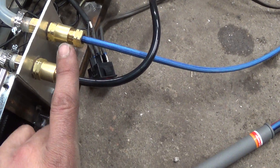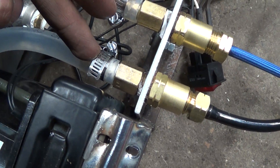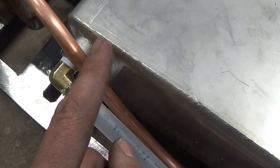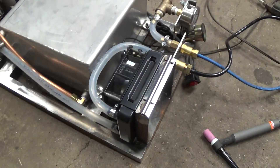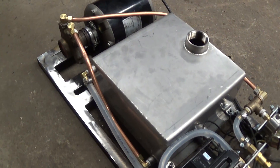This here will be the hot side of the TIG torch — after it's passed through the torch and picked up all the heat, it comes through here and into the radiator. Then we've got the radiator coming out and into the refill side of the coolant tank, and then down here coming out of the tank and up to the pump inside. So that's a rundown of how I've got it all plumbed.